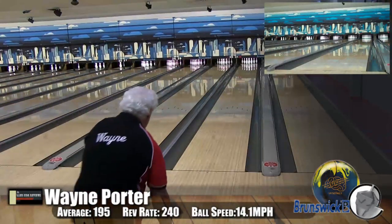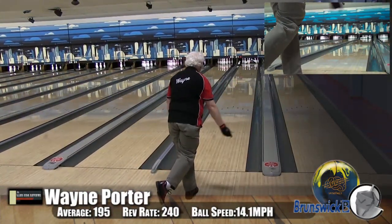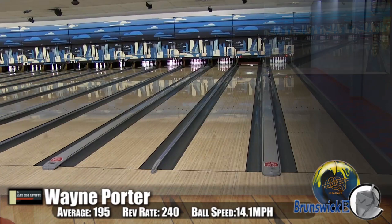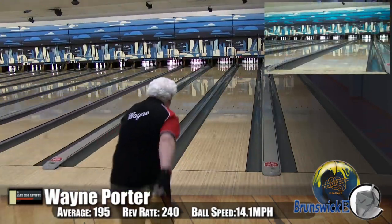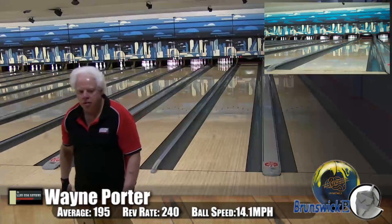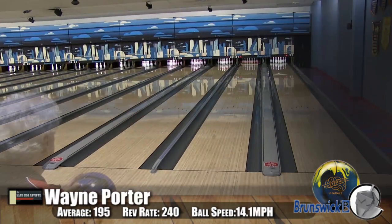Here we have Wayne Porter, our low speed, low rev player. He's bowling on a Kegel Main Street oil pattern. As you can see from this video, Wayne is playing a very different line. With this ball being as strong as it is, he got to swing it out a little bit more and play a slightly different shape. The original Mastermind was such a strong ball that Wayne had a hard time when the heads started to dry out — they would overreact on him and he'd just not be able to clear it.